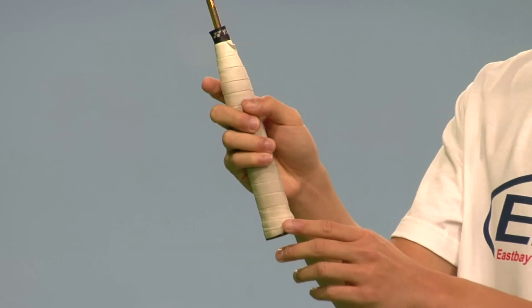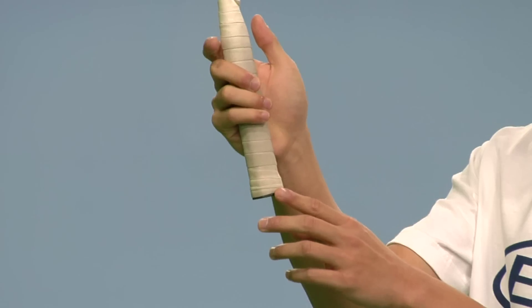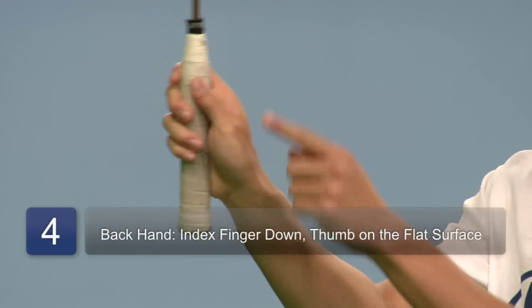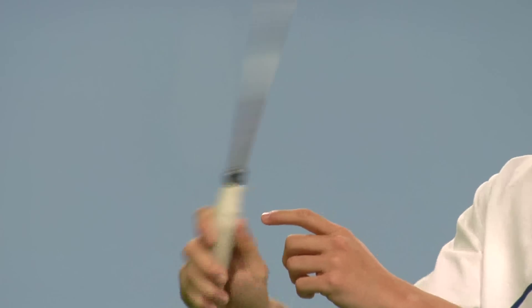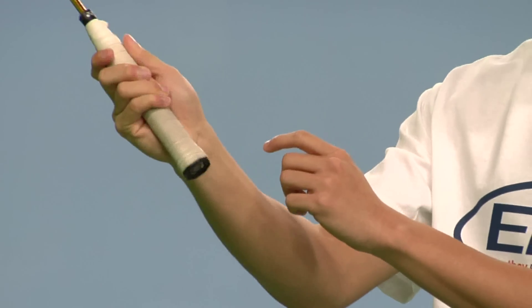To do the backhand grip, all you have to do is start with the forehand grip and switch it by putting the pointing finger down and the thumb on the flat end of your racket. This gives you a nice backhand push, but it wouldn't do you any good for overhead backhand shots.